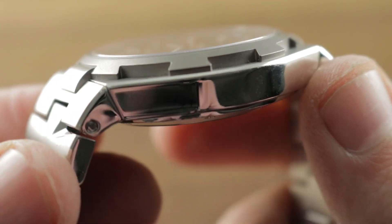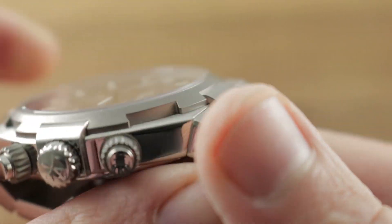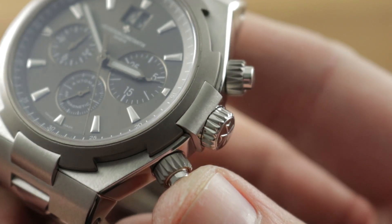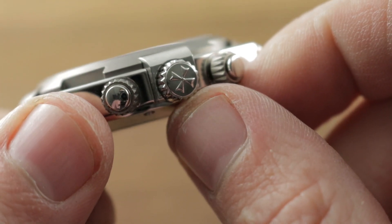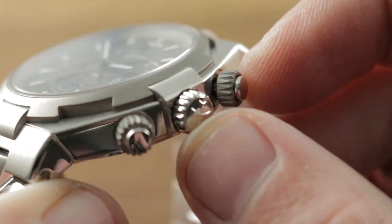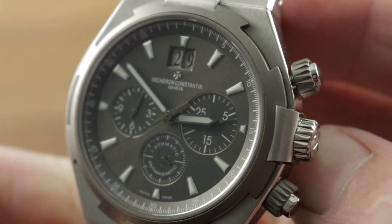The case is substantial. As you can see, polished in profile and satin finished on its top. It features a lovely set of chronograph pusher shoulders in contrasting gray titanium. The pushers are screw-down, the crown is screw-down — you can see the Maltese cross logo as well as a slash-cut pattern designed to evoke the cross. All three are screw-downs, so the watch is 150 meters water resistant.